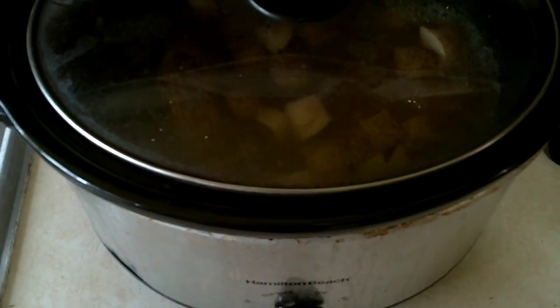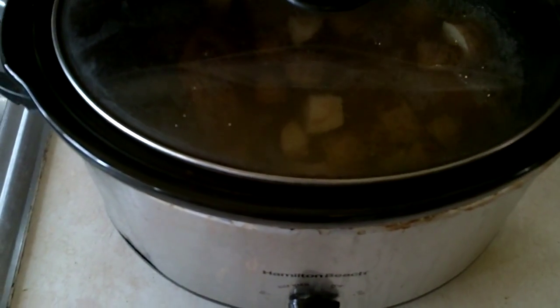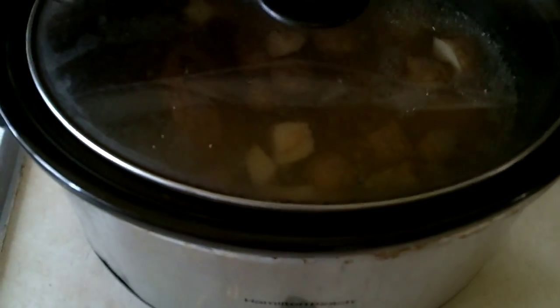Just wanted to show you another recipe of mine — I kind of came up with this on accident. I call it End of the World Stew, and basically what you have in here is...